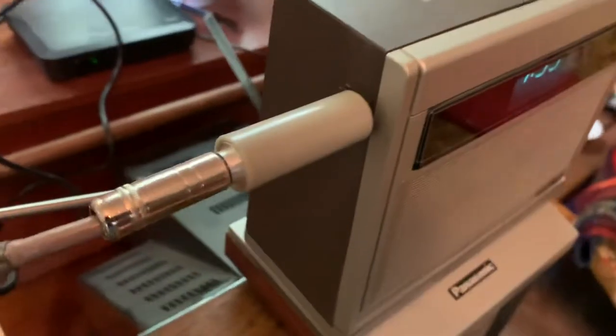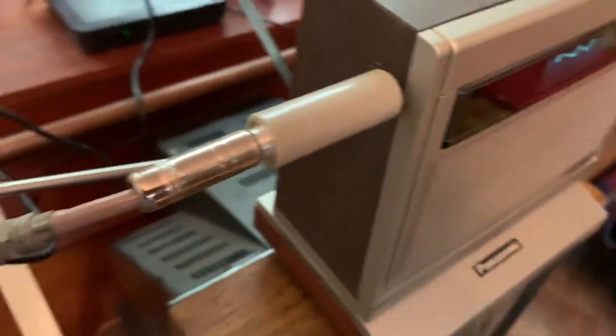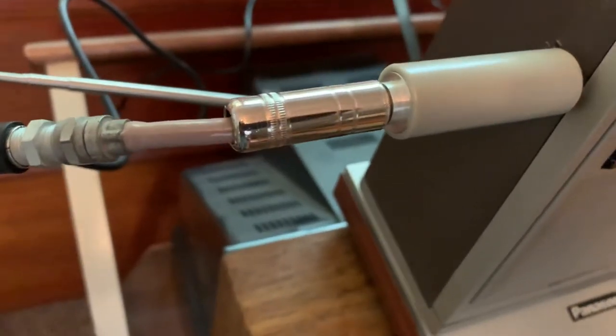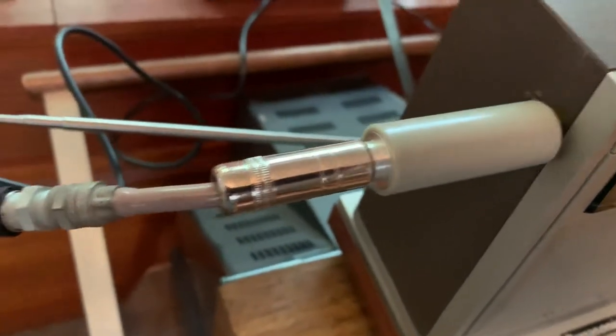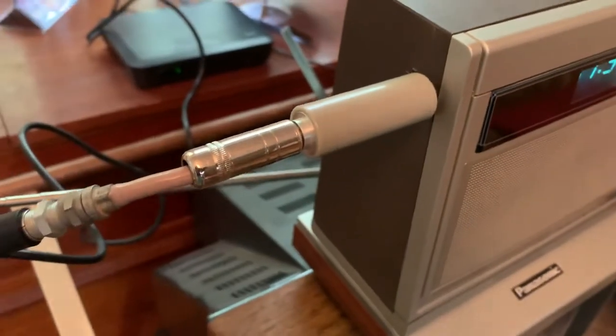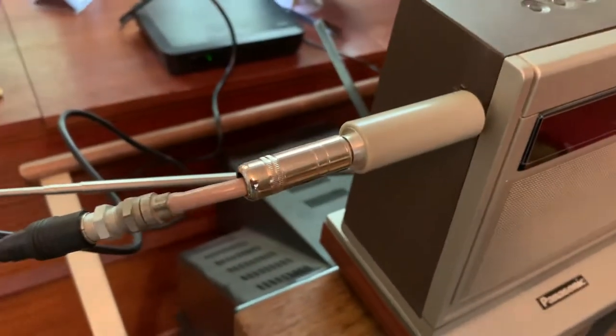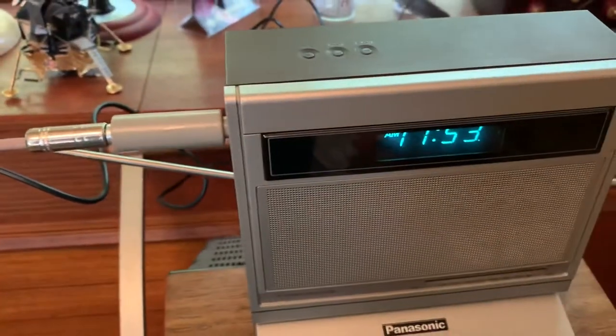It features an antenna plug-in. What I've done is made this little adapter — you'll be able to plug your cable into it. Or if you have an RF converter, you can also convert HDMI signals into this TV as well.